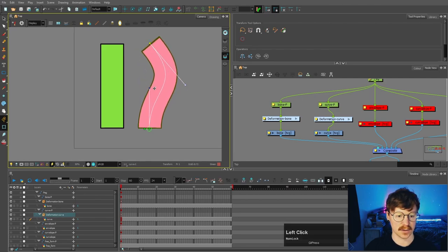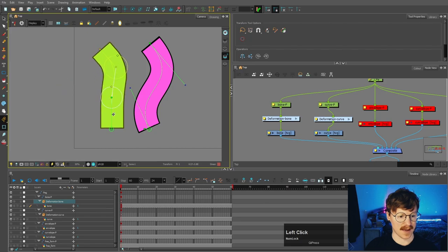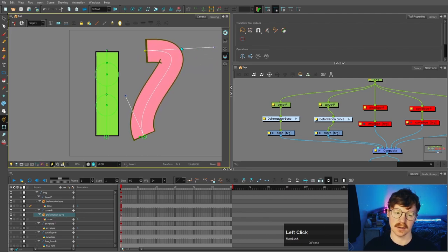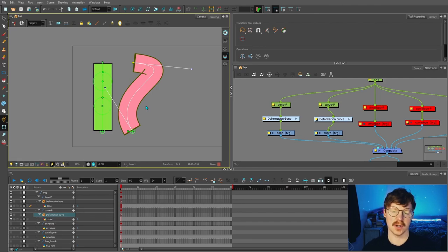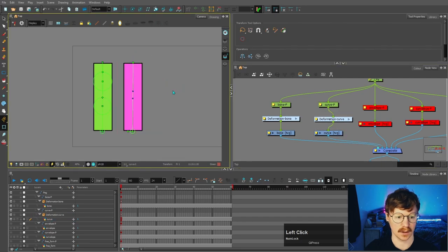Going back to the transform tool, if I grab those handles now a curve has been created. Whereas with the bone deformer that has more rigidity to it. When using deformers, if you manipulate them to an extreme point they will start to break — you can see lines crossing over. If you want to position a character to an extreme, it would be better to create separate drawing nodes with deformers in each, or alternatively draw a separate drawing substitution for that art node. I'll talk more about substitutions later in this video.